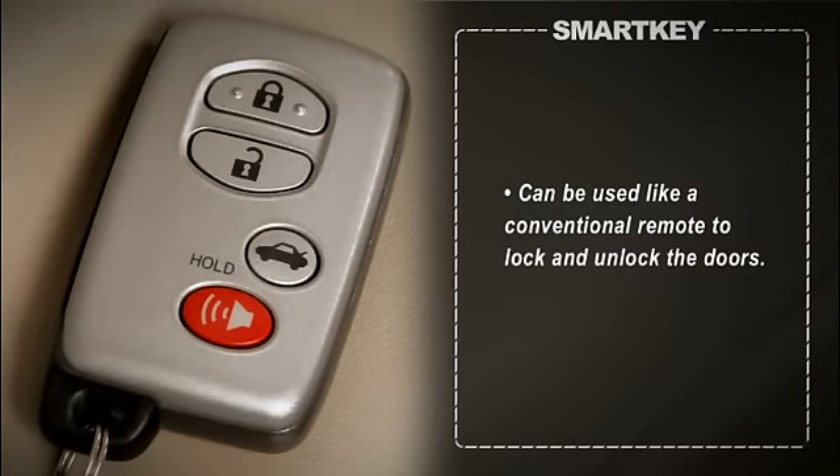The buttons on the SmartKey fob can also be used like a conventional remote control to lock and unlock the doors.